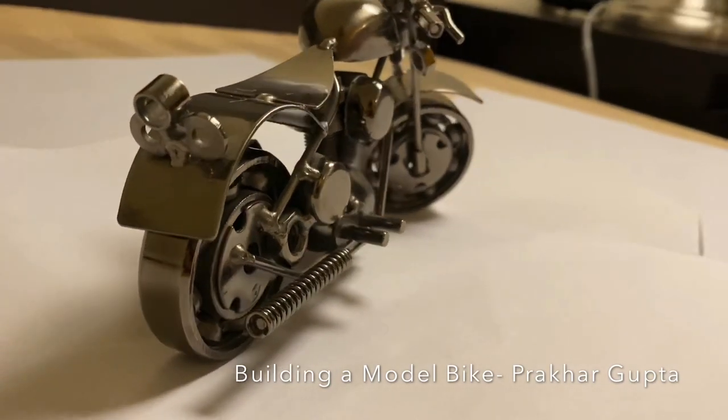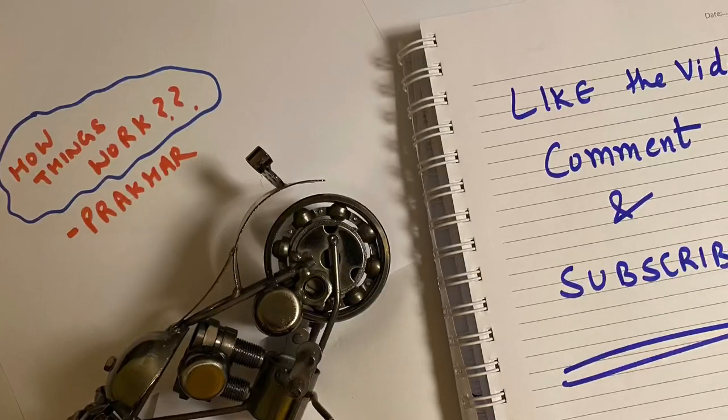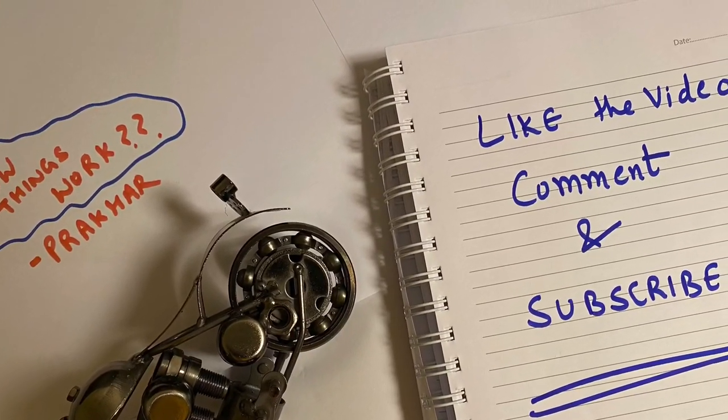I hope you must have enjoyed the video. So please like the YouTube video, comment your views, and subscribe to the channel. Thanks.